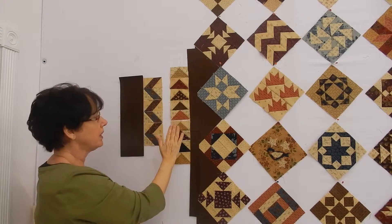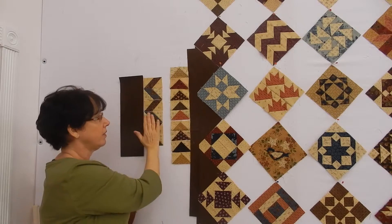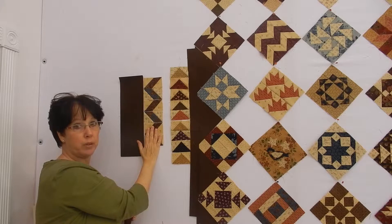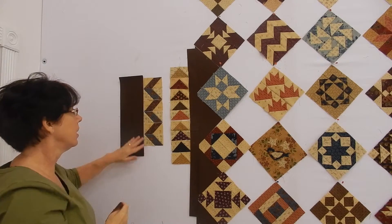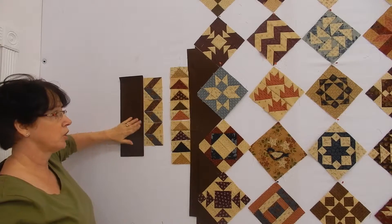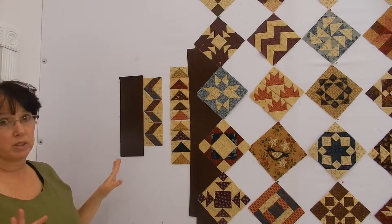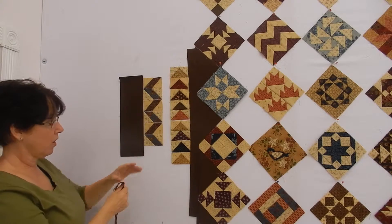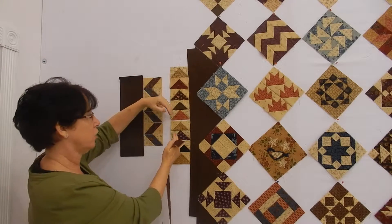My next thing is I've got my little flying geese, and then this is the zigzag border that I'm working on — I really like the zigzag. Then this is my outside border, which is the same fabric that's in here. So this is where we're at: we're trying to figure out what to do as a transition from here to here.